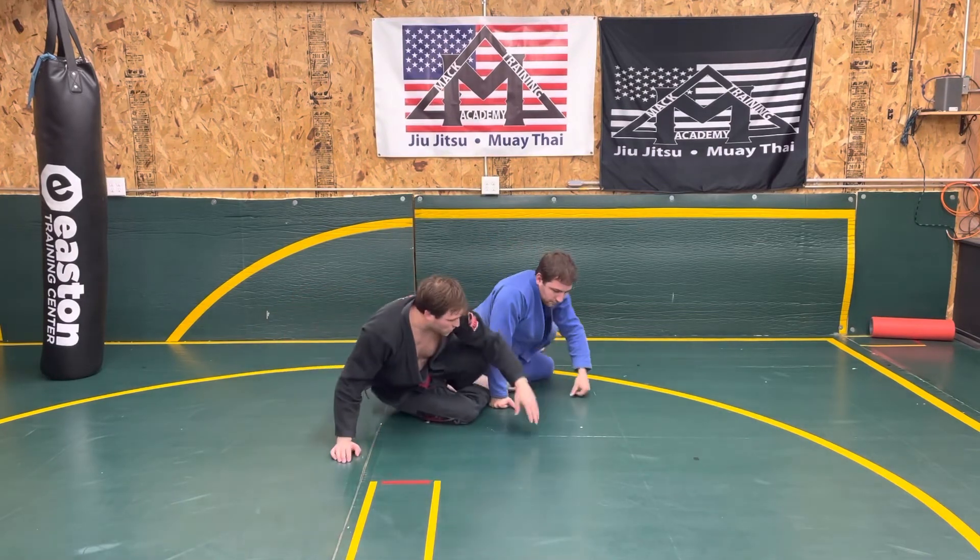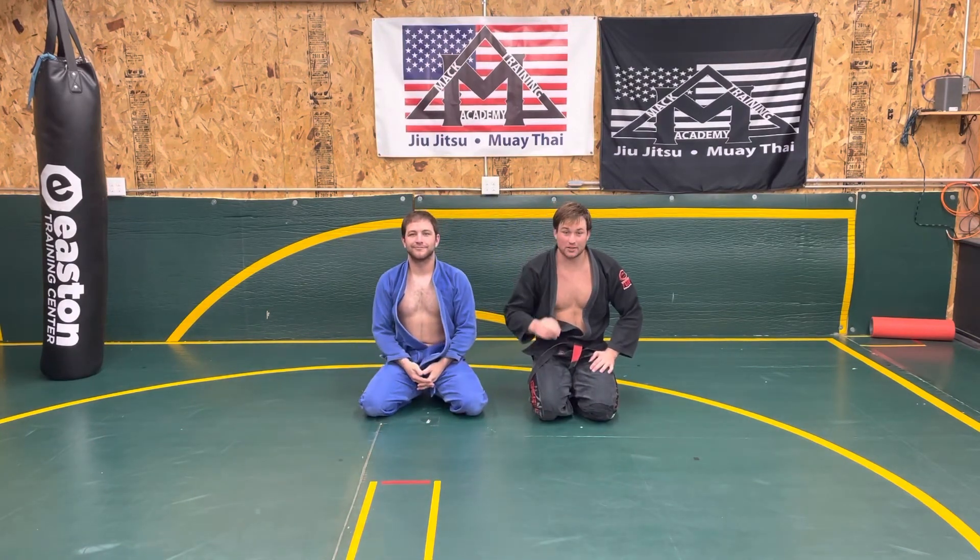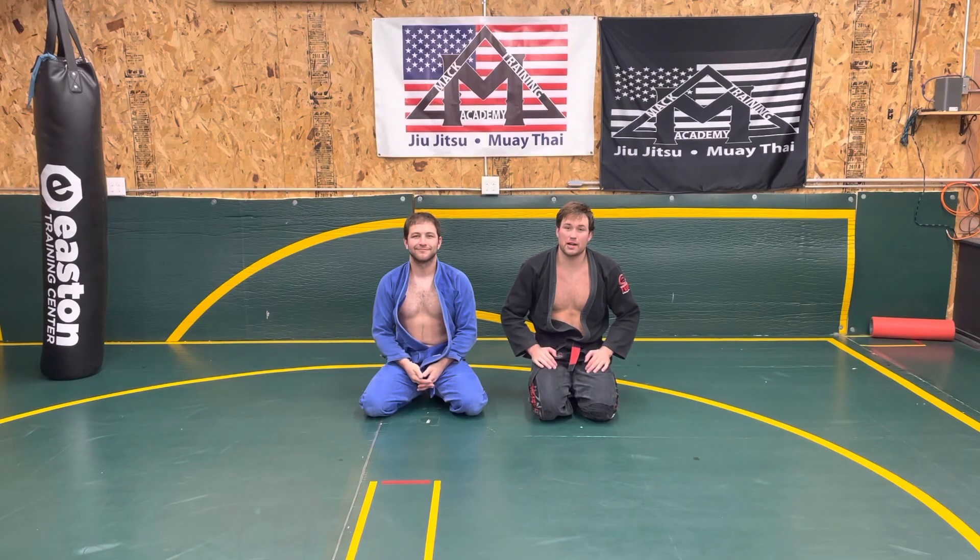And that is the Collar Choke from the back position. Make sure to subscribe, like the video, and ask any questions you might have. Thanks.